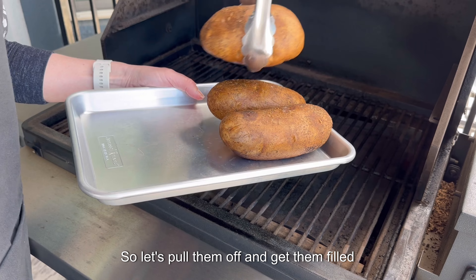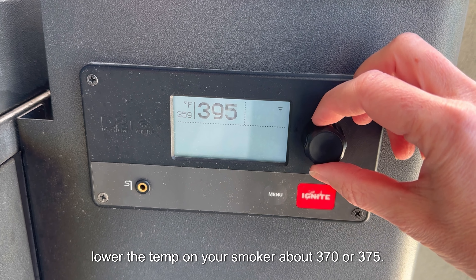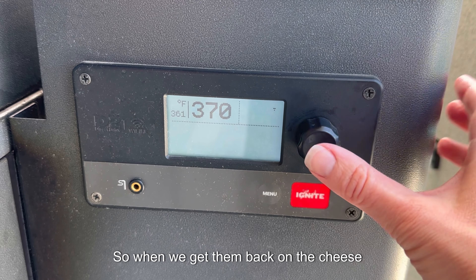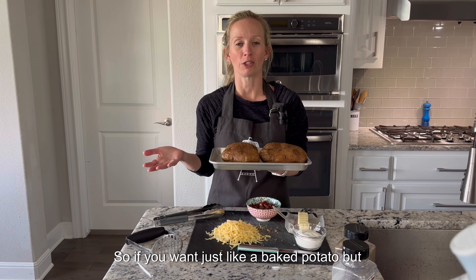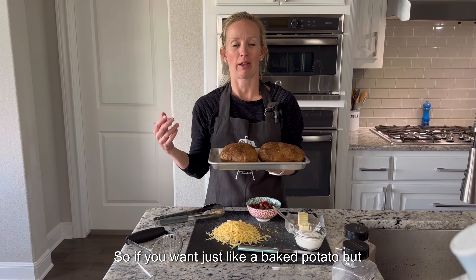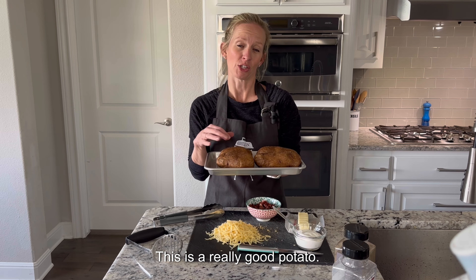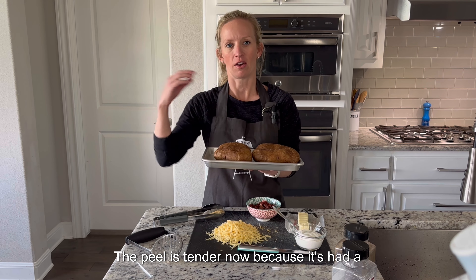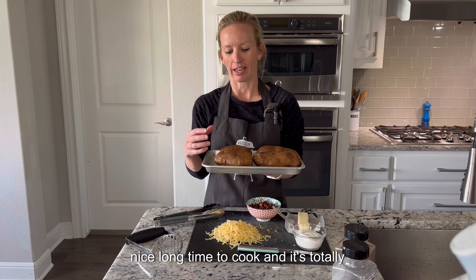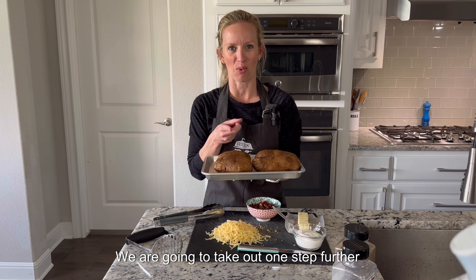Let's pull them off and get them filled. Lower the temp on your smoker to about 370 or 375 so when we get them back on, the cheese doesn't burn before the inside is done. If you want just a smoked potato on its own, this is a really good potato. The peel is tender because it's had a nice long time to cook and it's totally devourable. We are going to take it one step further though.